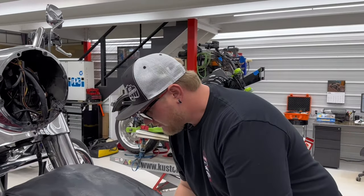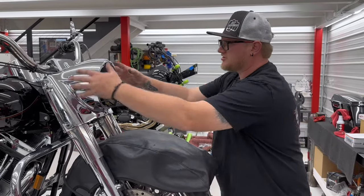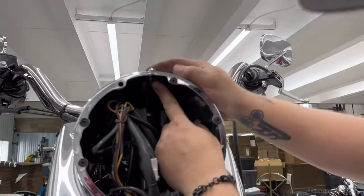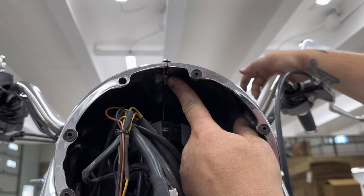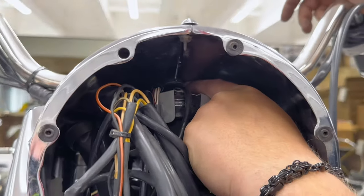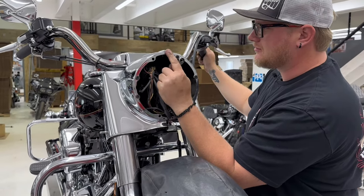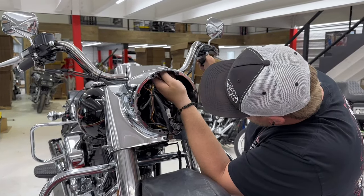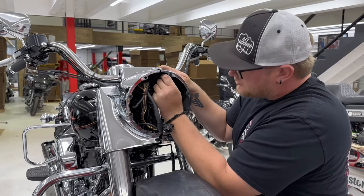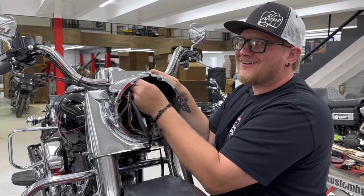Next step: removing the nacelle. There are two nuts in there — I believe it's like 11/32nds or something. You can see one right there, and there's another back up in there. The second one you just have to loosen — you don't have to take it all the way out. The biggest reason why you don't take that one all the way out is because you can't really see in there.